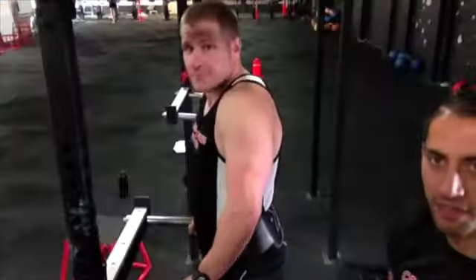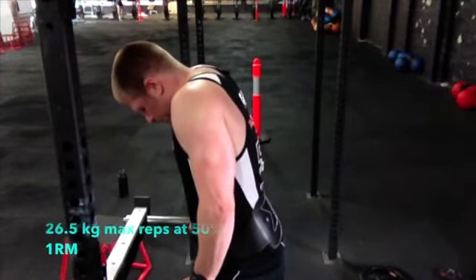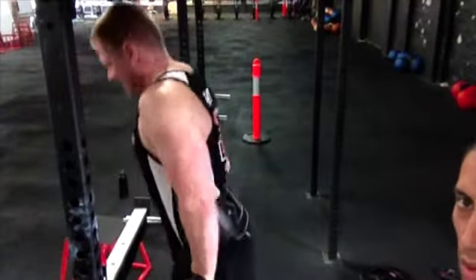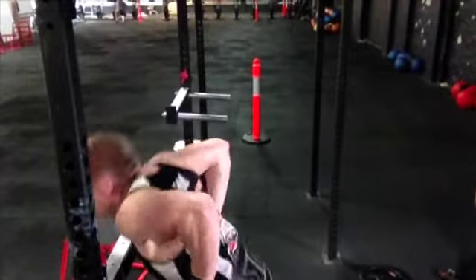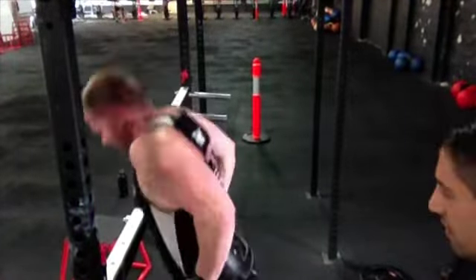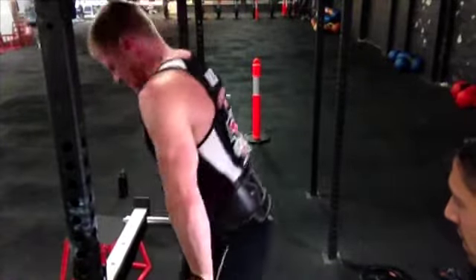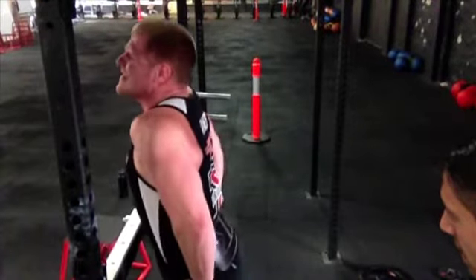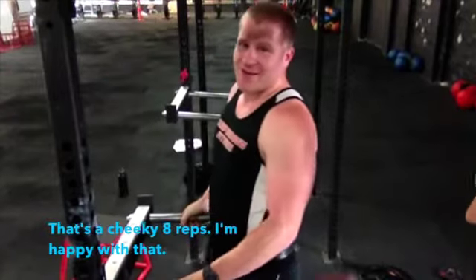Now Blake's turn — 50% 1RM at 26.5 kilos on the weighted dips, since his 1RM was 52.5 kilos. See how many reps we can hit. One, two, three, four, five, six, seven, eight reps. Nice work man — check that out!